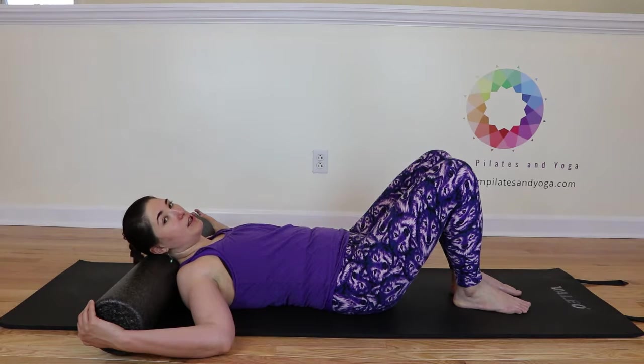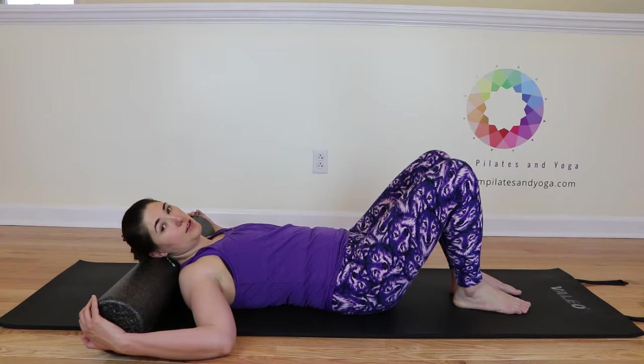You don't have to go very quickly. Just take your time and feel this good stretch.